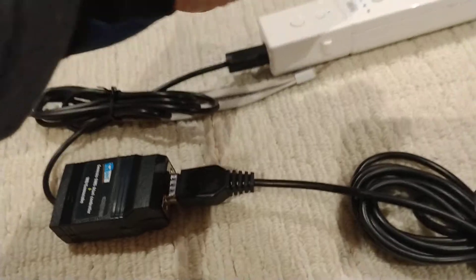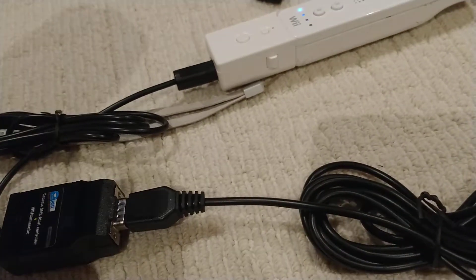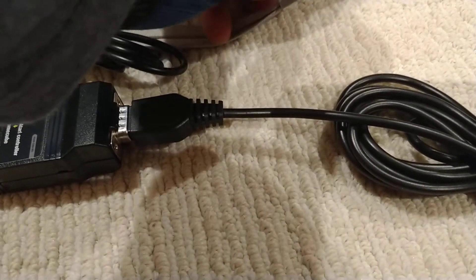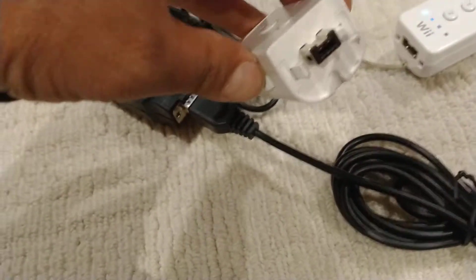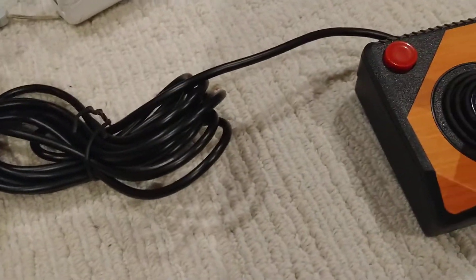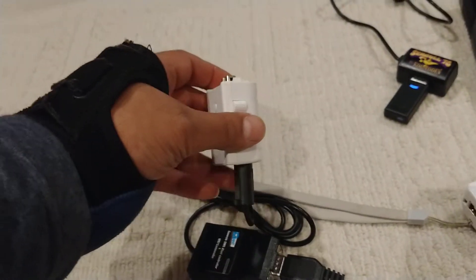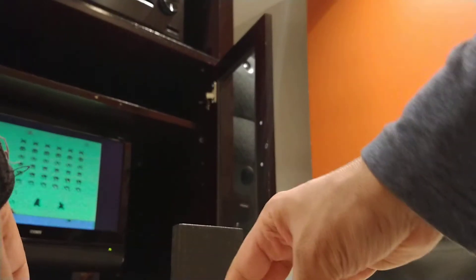Then you buy this Ralph net adapter that converts Sega Genesis and Atari into GameCube. They make one for Wiimote too. I thought I was buying the one with the Wiimote connection - the connector that goes in the back of the Wiimote - but they do have it listed. Let me plug this back in.